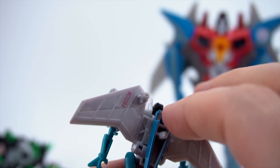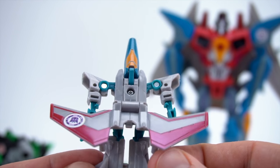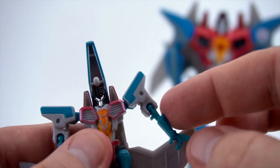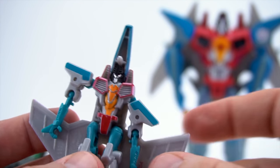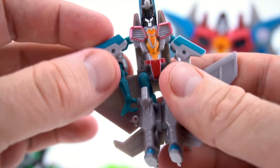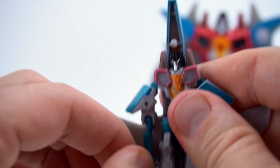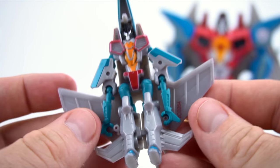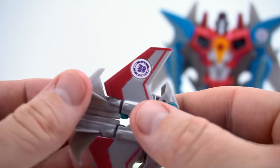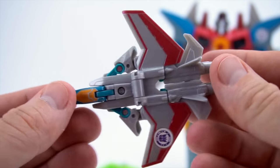So let's transform - flip it around and flip this forward just like that, flip this down, attach his legs together. Come to the front, bring his arm in right here and down onto the peg. Bring the other one down and put it on the peg. Everything's locked in, then flip it over - and there he is in jet mode! Make sure everything is good to go - there's Starscream in jet mode. He transforms pretty easy.